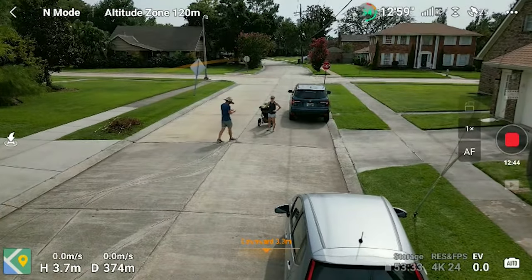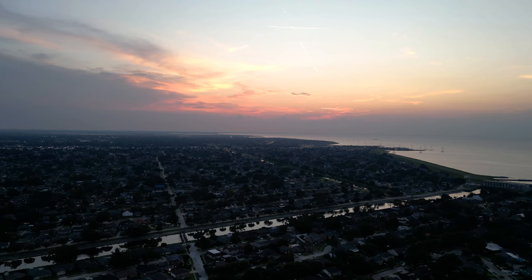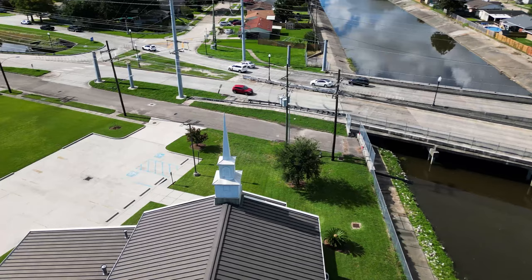The obstacle avoidance is pretty good and I've been impressed with it. The intelligent features are also great. I don't use them a ton — generally I stick with hyperlapses, which I love, and Spotlight mode. With Spotlight, the camera looks at you and then you can move the drone yourself. I find that a little bit better because you don't need ActiveTrack to identify the subject — you can select anything, it'll look at it, and you can move the drone around while it tries to keep you centered in the frame.